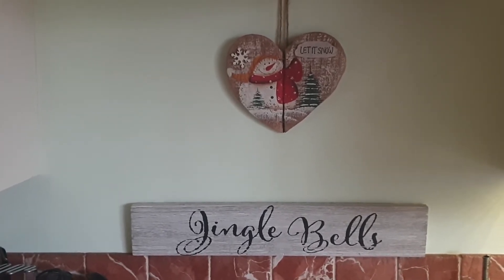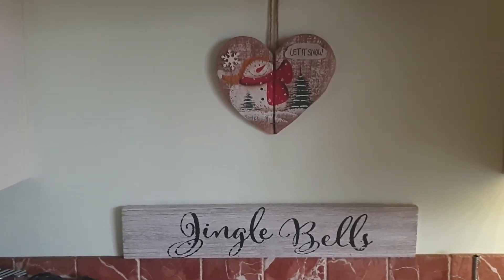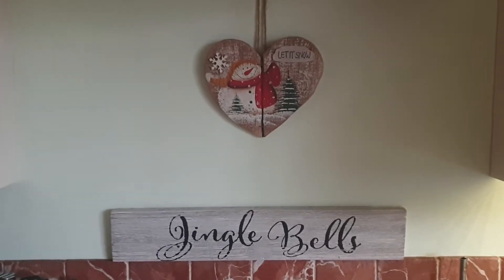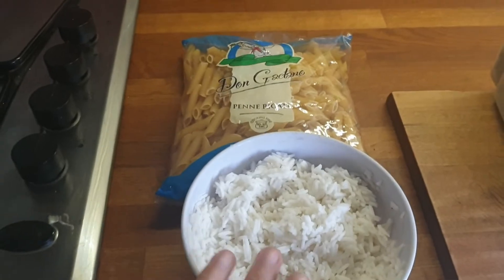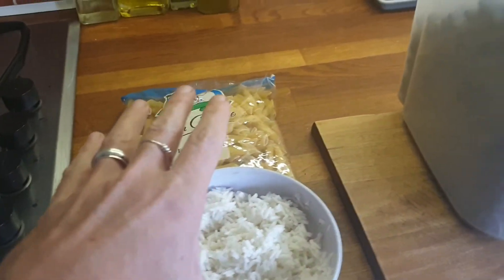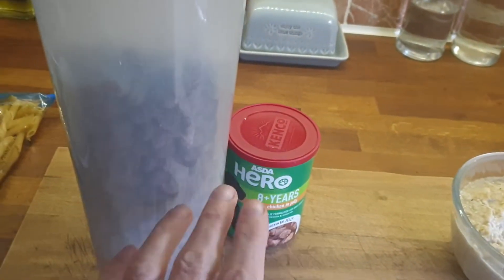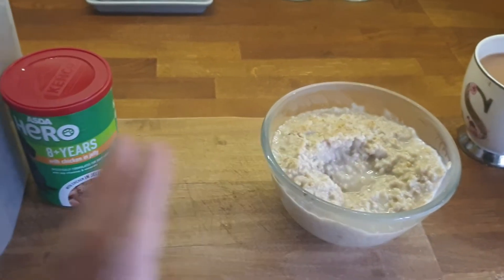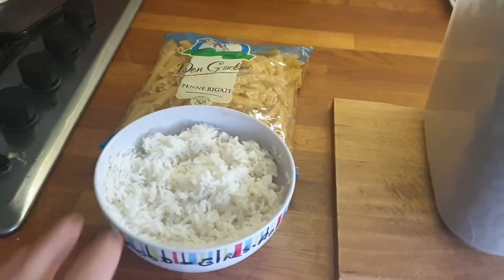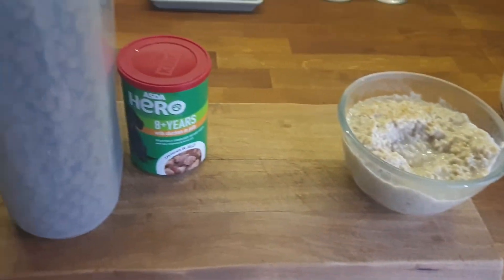I just wanted to expand on that to try and make your dog food go further. So this is what we do: they have either rice or pasta — one third — kibbles or wet food — one third — and then one third porridge. So if you can get that in three equal measurements, that's what we give our dogs.